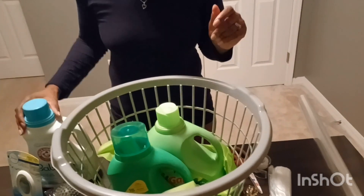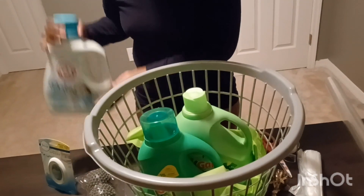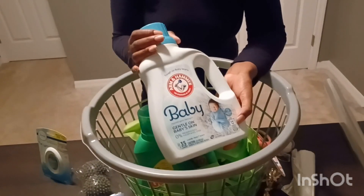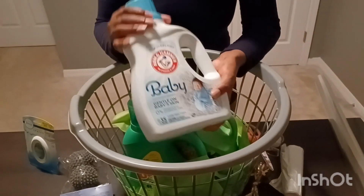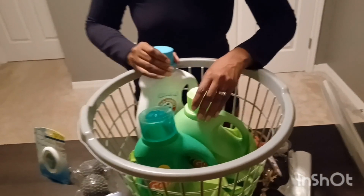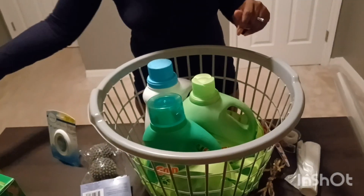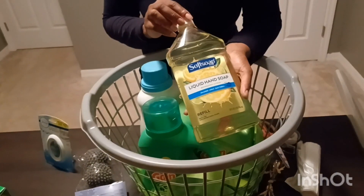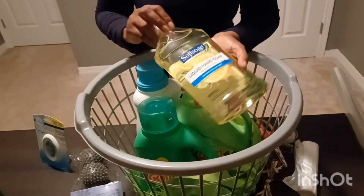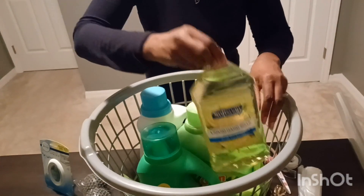The person I'm gifting this to also has a baby, so I'm going to add some baby detergent. This is the Arm & Hammer brand — I know a lot of people are used to Dreft, but this is actually pretty good. I used this with my own boys when they were babies. I'm also going to add some of this Softsoap liquid — it's just like a refillable container.